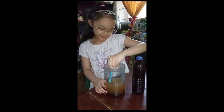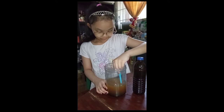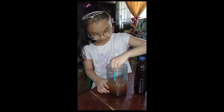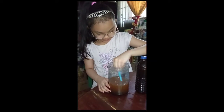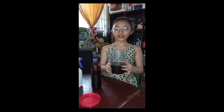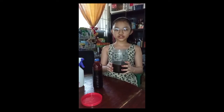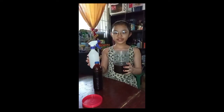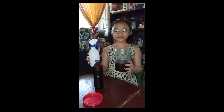Next, you will mix it. This is now our final product. Spray this to any kitchen dirt or use it as a fly eliminator. You can put it in a sprayer for easy use. After 30 minutes, we will check the result.